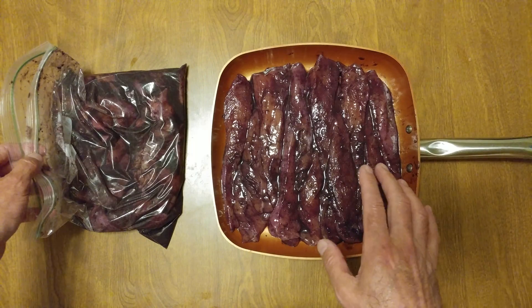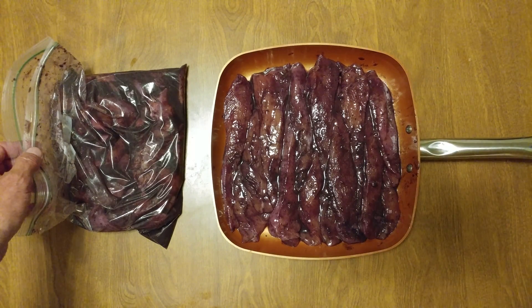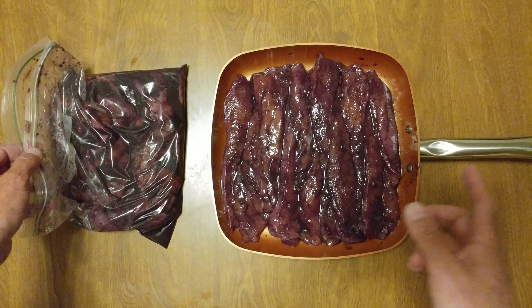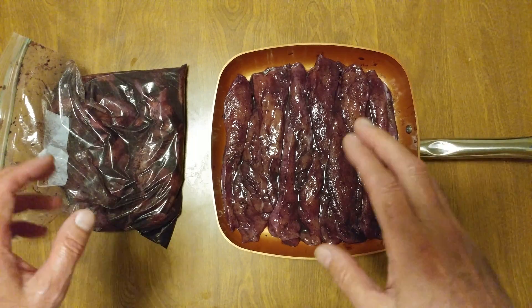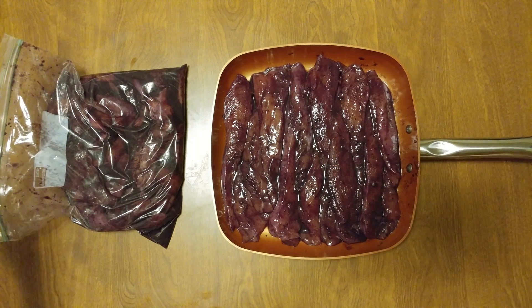I'm probably going to do three to four minutes on the frying pan on high, then flip it and do another few minutes on the other side, and see what it looks like when it's done. I've never done this before — this is my first time. I don't know if I'm the first person to ever make this. I've seen purple chicken out there, but nothing quite like this.